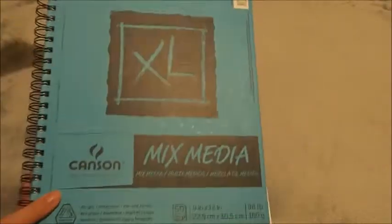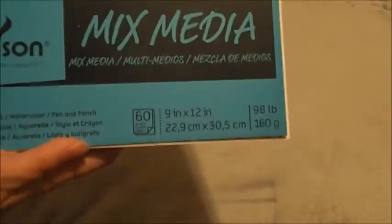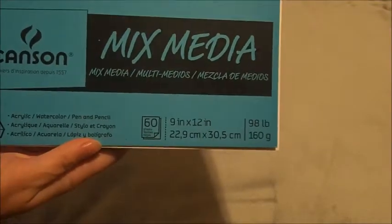Welcome to my channel. The first item of this art haul is the Canson XL mixed media paper — it's a sketchbook of 60 sheets, 9 by 12. I usually just take out the pages and put them in my own notebooks.